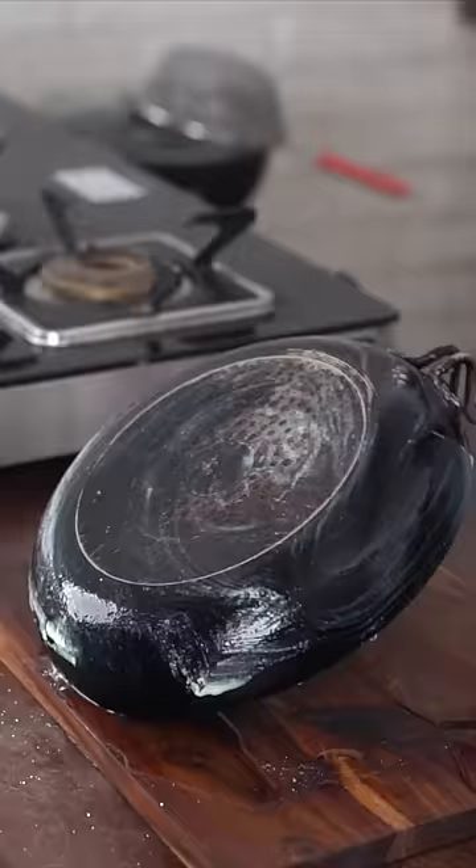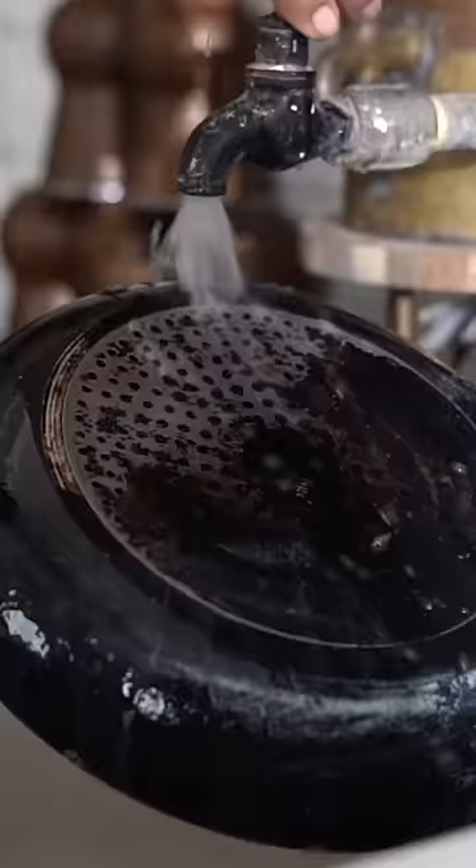Let's check this. This didn't clean up as they showed in the hack. It did clean up a bit after I had rubbed it for quite some time.